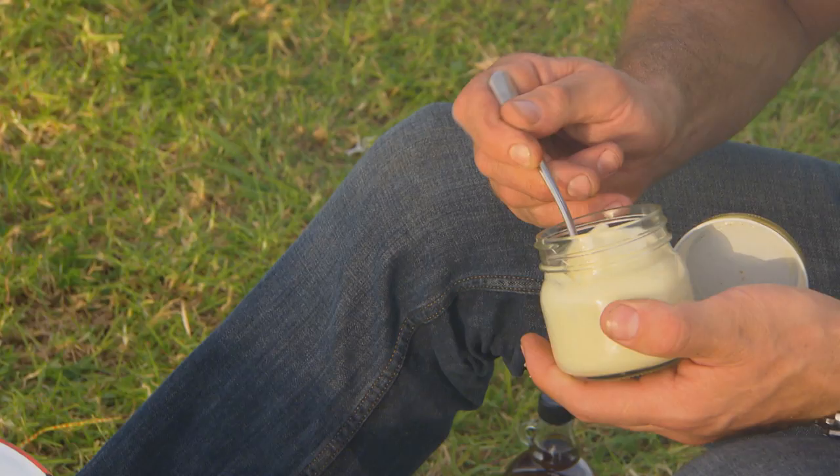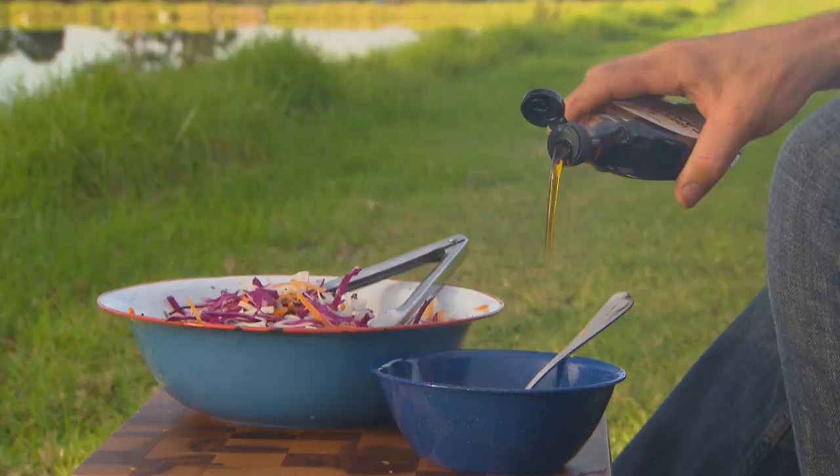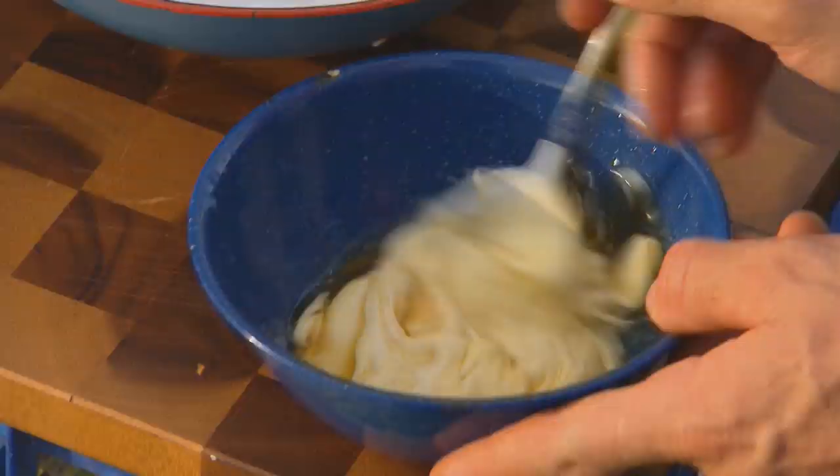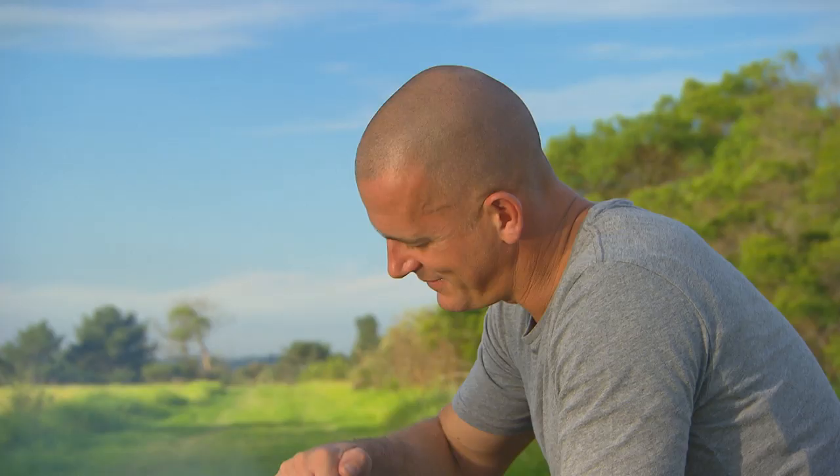But it's the dressing that will really blow you away. Aioli — that's garlic mayonnaise — maple syrup and a generous squeeze of lime juice. This is one of my best ever. I absolutely love it. That hits the spot.